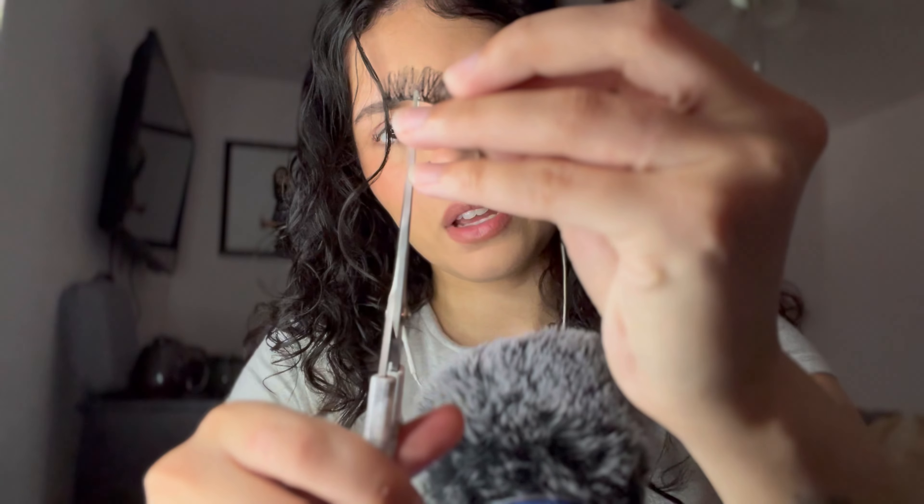We're going to curl it like this, and then put it on here and curl it ourselves. I'm not really picky on how I cut them, so sorry.